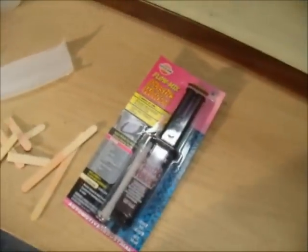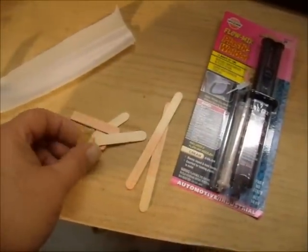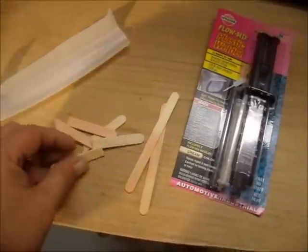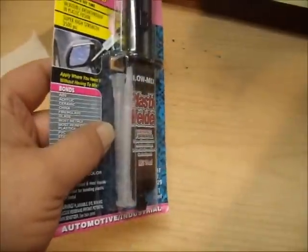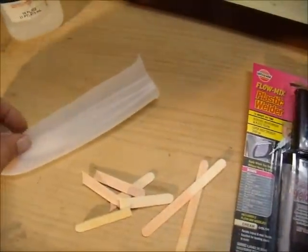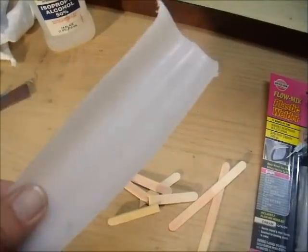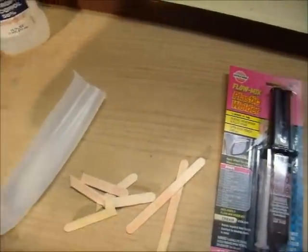I've got this epoxy here that I'm going to use on that. I've got some popsicle sticks and I've cut them off so I can use them to spread epoxy. I'm just going to mix it up on this piece of polyethylene plastic that I cut off my sump. It won't stick to that and I can just mix up what I need, because I don't really need a lot.